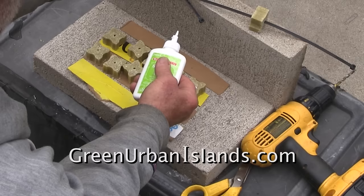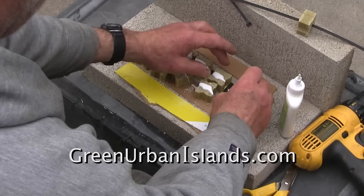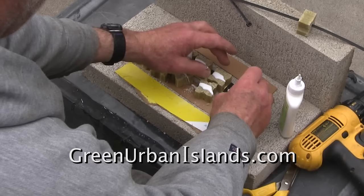I use only white school glue — organic, non-toxic. I do not want the squirrels and the rats to be sickened before they die. This shows how I prepare the series of blocks.